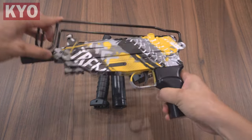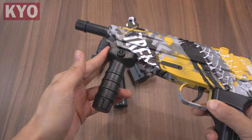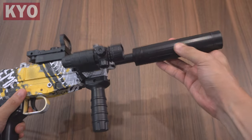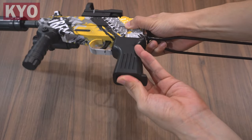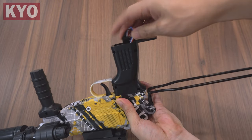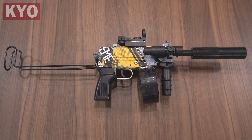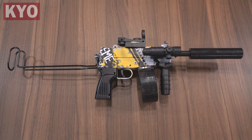Let us first put on all the accessories. You need to unfold the buttstock so that you can install the fake sight. Slide in the grip, the fake sight, the laser, and the fake suppressor. The battery compartment is located under the grip — pull out the wire, connect the battery, put the battery in, close the battery door, put in the magazine, and this is how the blaster looks like with everything installed.